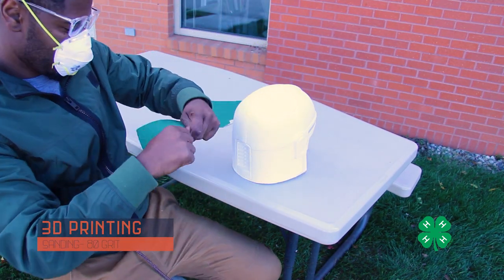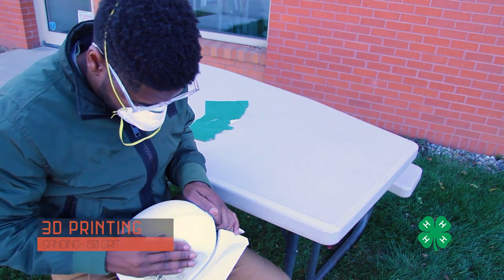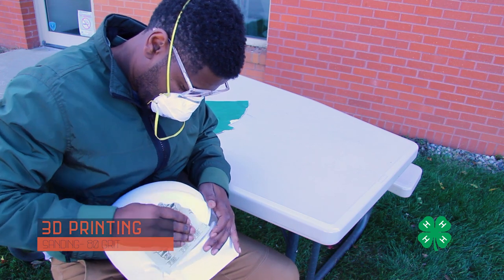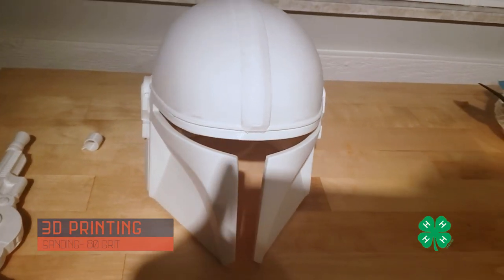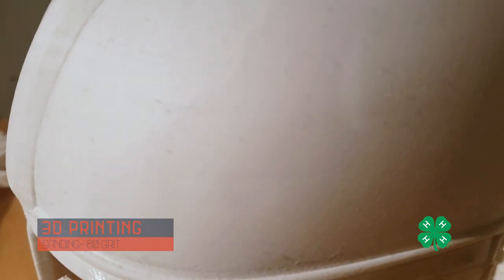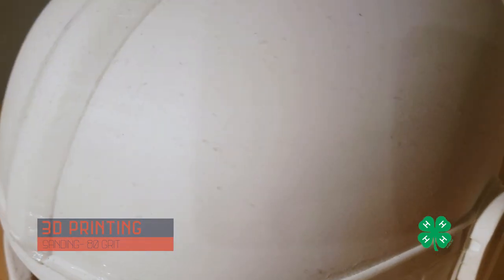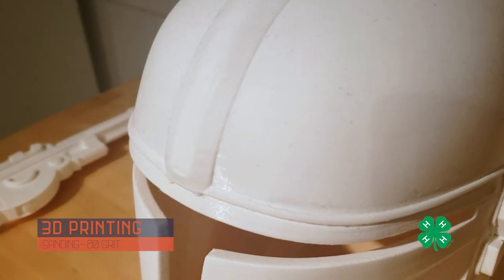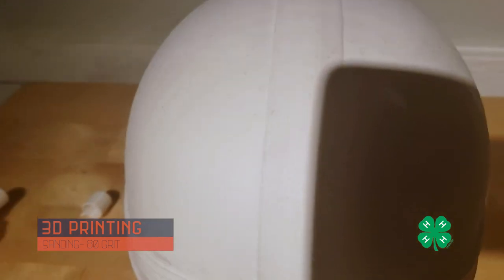After making sure the part was glued together and sturdy, I sanded it down. I started with 80 grit sandpaper — the higher the grit, the smoother the sandpaper and the more polished the surface you'll get. The 80 grit really just helps get the layer lines down and create a smooth part. After the first sand you can see there aren't very many striations on the outside anymore compared to the inside where you can still see some of those lines.